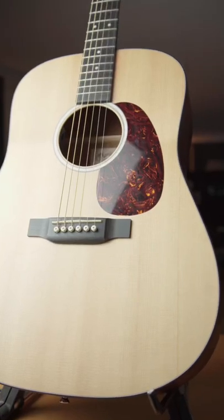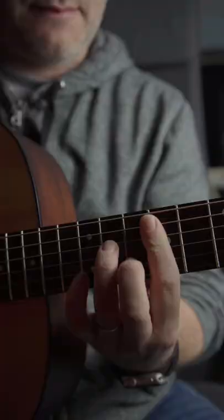This is my Martin Road Series D10E. I found this guitar used on Kijiji for about $900. This guitar is in mint condition. Normally if you're looking at a Martin in this price point, you would probably find something with laminate sides and back.